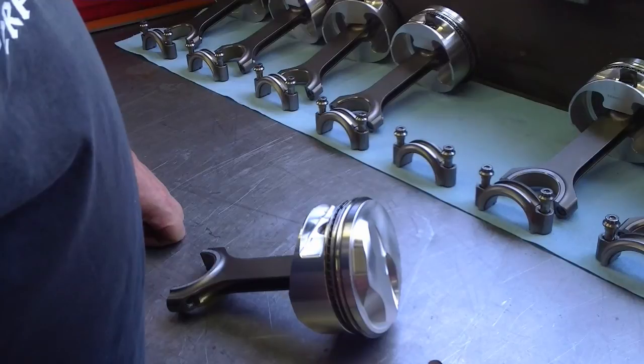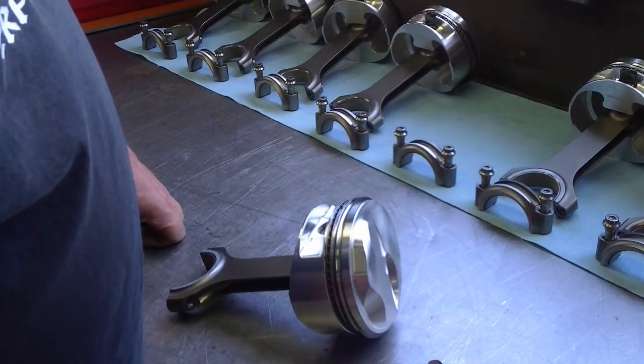Welcome to Mr. Hall's How-To Series. Today we're going to be talking about ring side clearance.